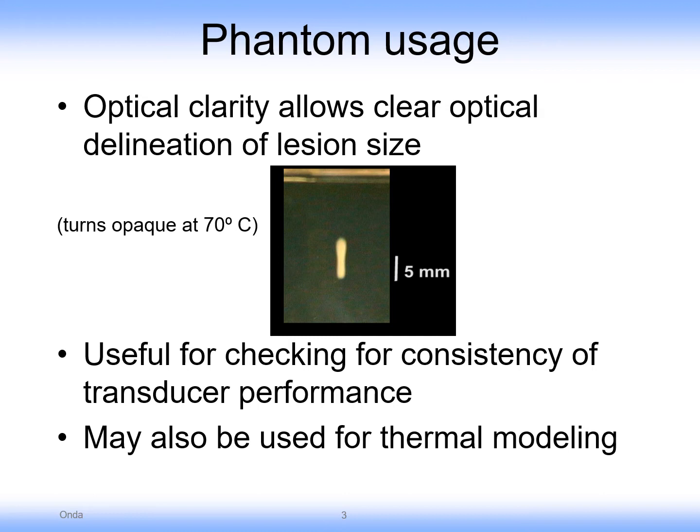Here is an example of the original optical use of the phantom. It turns opaque at approximately 70 degrees Celsius. This makes it useful for checking the consistency of transducer performance as well as for thermal modeling of HIFU dosage.